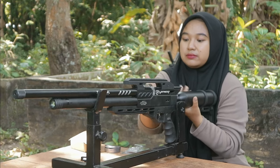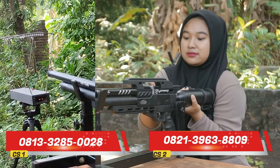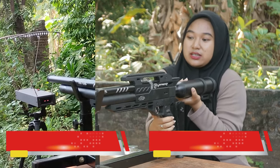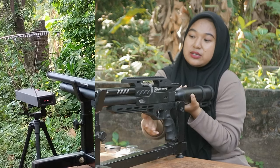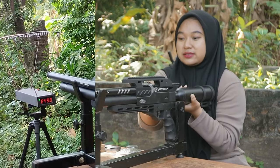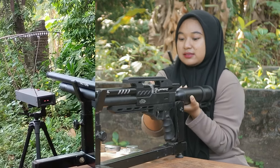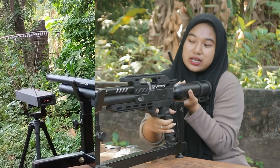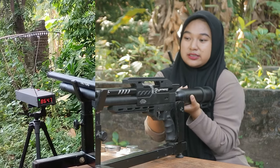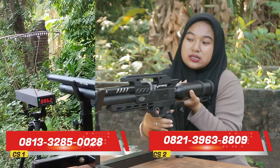Tembakan yang pertama, tembakan yang kedua, tembakan yang ketiga, tembakan yang keempat, tembakan yang kelima, tembakan yang keenam, tembakan yang ketujuh, tembakan kedelapan, tembakan ke sembilan, tembakan ke sepuluh.